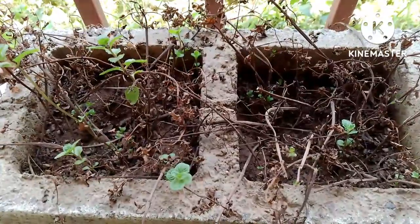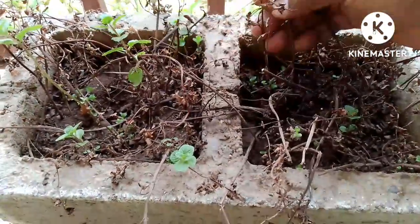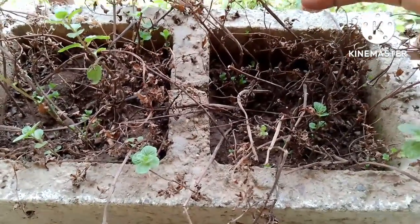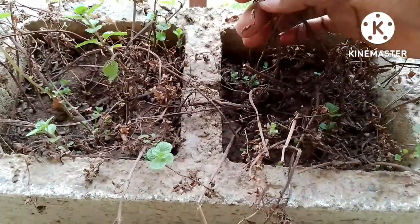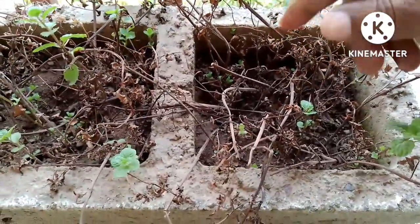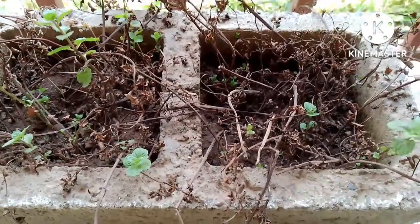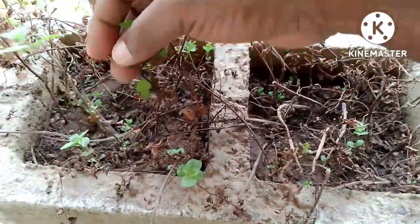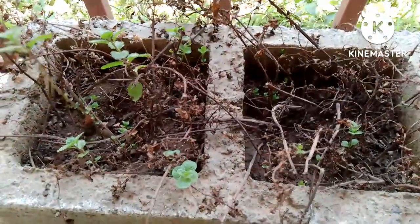New mint is coming up. When your mint dries up — like this one, I spent like 10 days away and I couldn't irrigate it — I found it dried up, but again I continued irrigating, because I knew down there new shoots will start coming up. They are sprouting up now. We have started seeing more green.